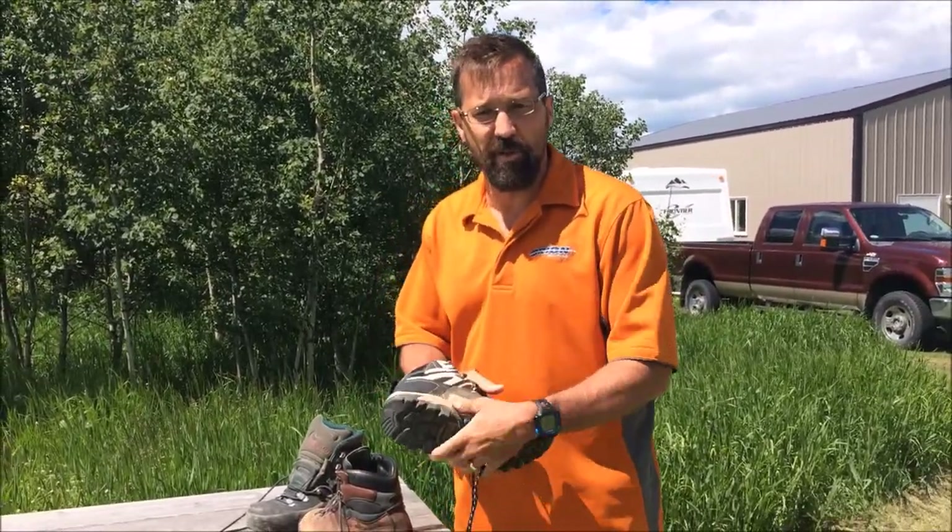It's a good boot. See the links below to the original review and to the hike where I use the boot. Thanks, guys.